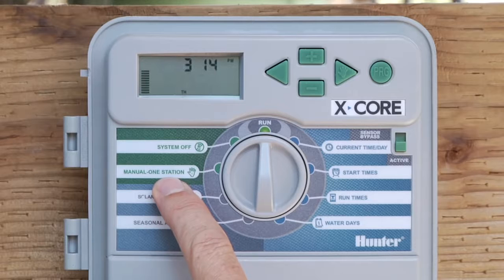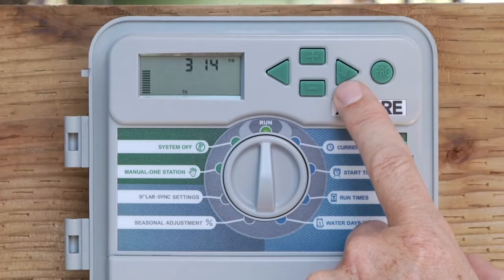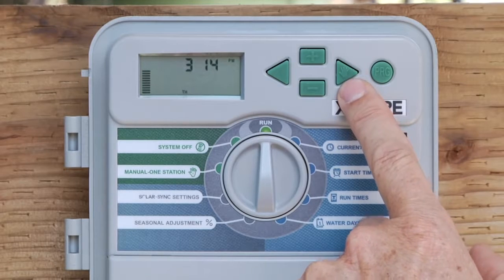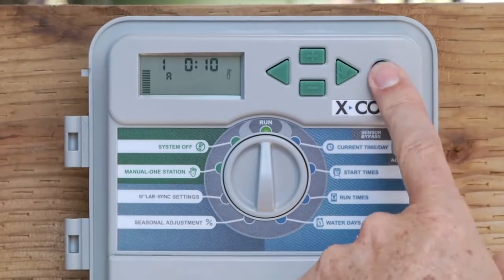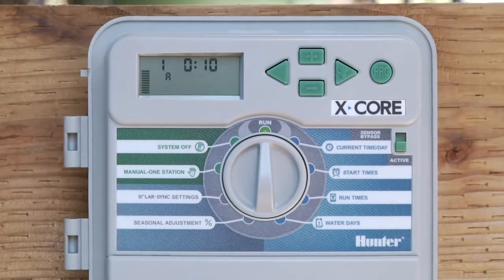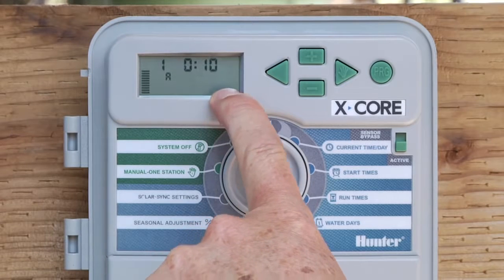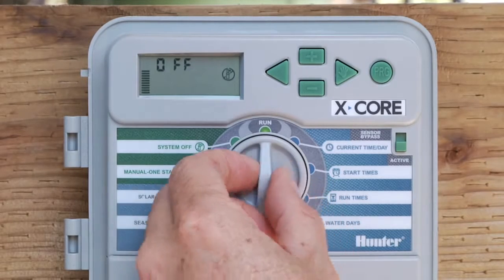That's manual one station. If you would like to run the entire program, use the right arrow button with the hand icon on the top right. Hold that button down and you'll see a program appear. You can change the program to B or C and then release the button and that program will start, consisting of whatever stations have a run time in that program — A, B, or C. Once the first station starts, you'll see the flashing sprinkler icon, meaning water should be running. To turn it off before the program completes, go to system off, let it say off, then go back to the run position.